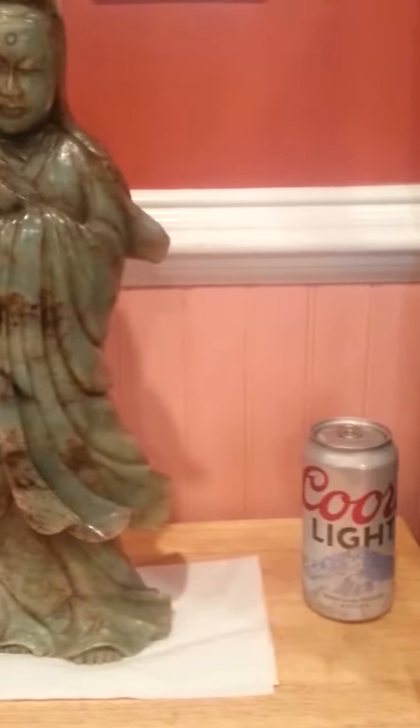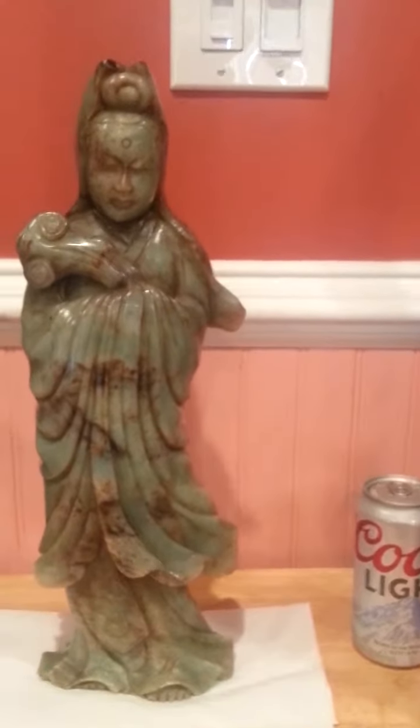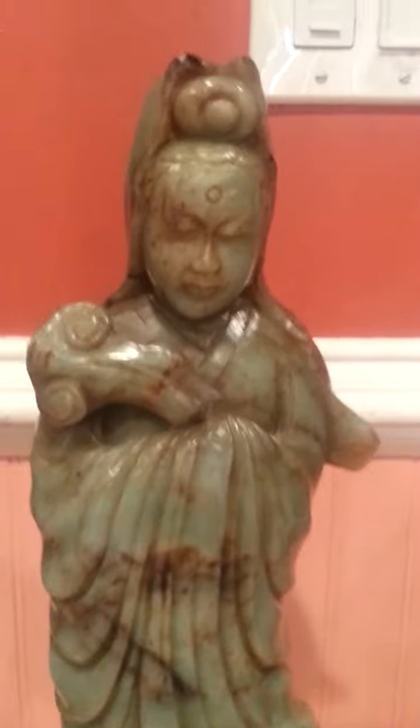Very large carving. I put a can of beer next to it so you can see the size. Very heavy — weighs about 12 pounds. I'm dating this back to the Ming Dynasty.